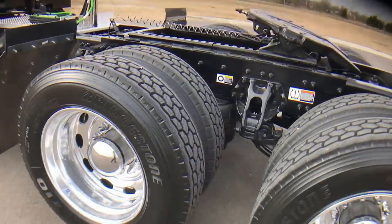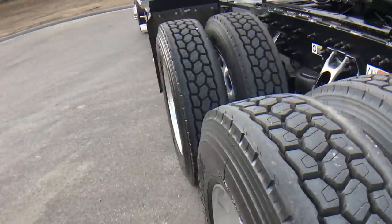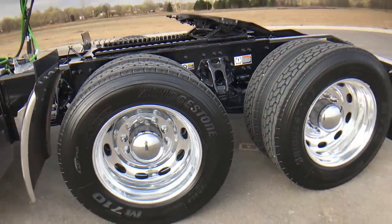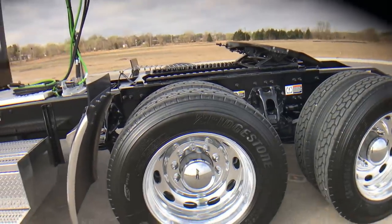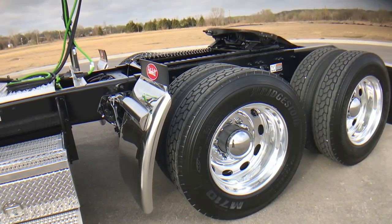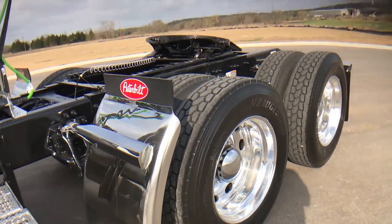The disc brakes, if you've seen my other video, is just a great upgrade. I think they more than pay for themselves in the life of the truck. The pads seem to be going in the 700,000-mile range pretty easy. Very rare to ever even put a rotor on one. Not only will you save the downtime from doing shoes and drums, when you go to trade or resell it, I think it'll have a ton of value to it.